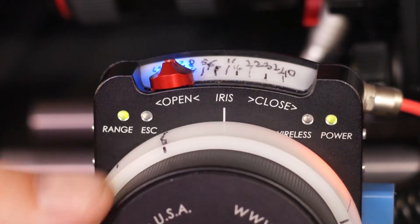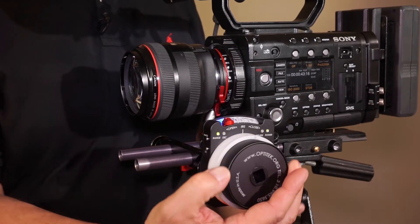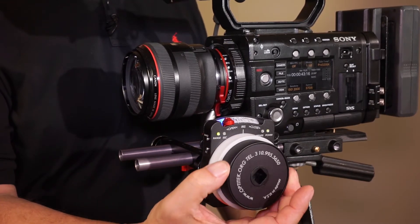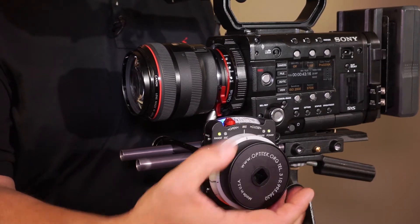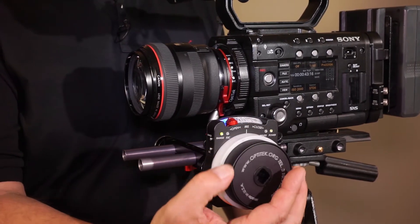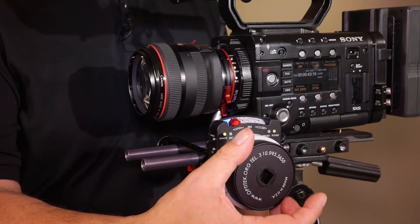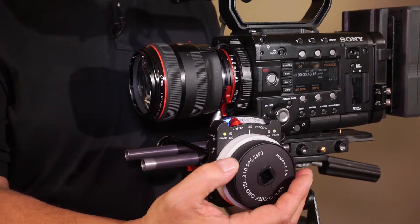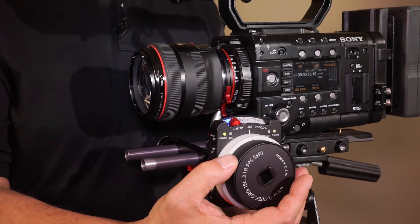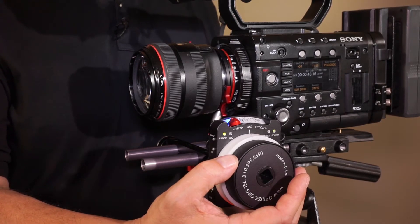The entire rotation of the focus knob now only makes the lens move from its in point to the out point that we just set, which makes it very precise focus control for macro work or wherever shallow depth of field and precise focus control is required.